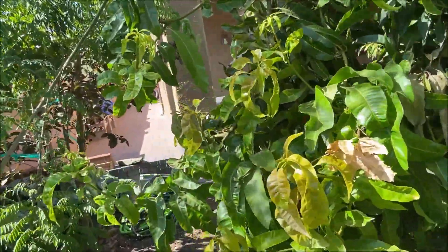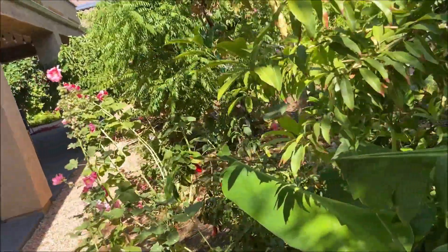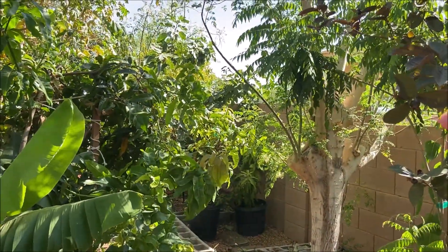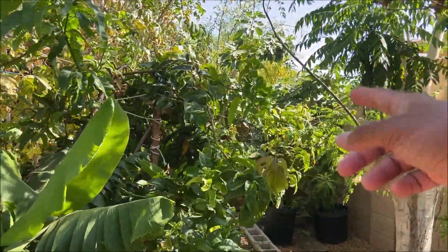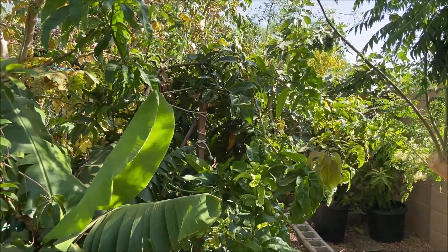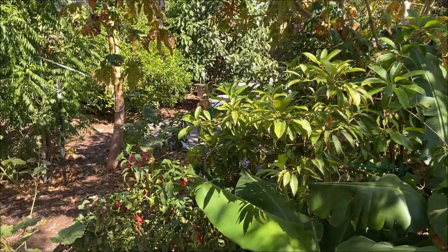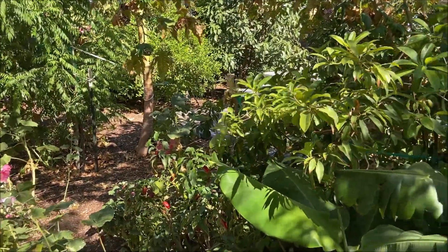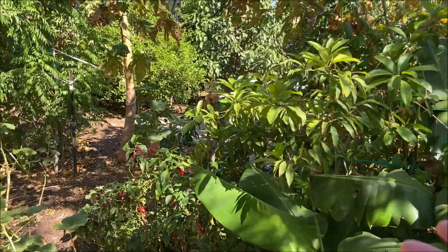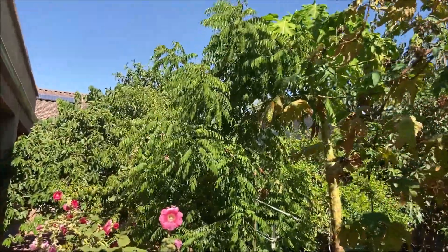That's it for now. I just want to show you how the microclimate really helps. On the west side I have my moringa, my fig, and another moringa — so I have three moringa varieties in my yard — which is really helping with the shade. I also spoke about the sapodilla, another mango variety here, and look at my curry leaves — that's really thriving well.